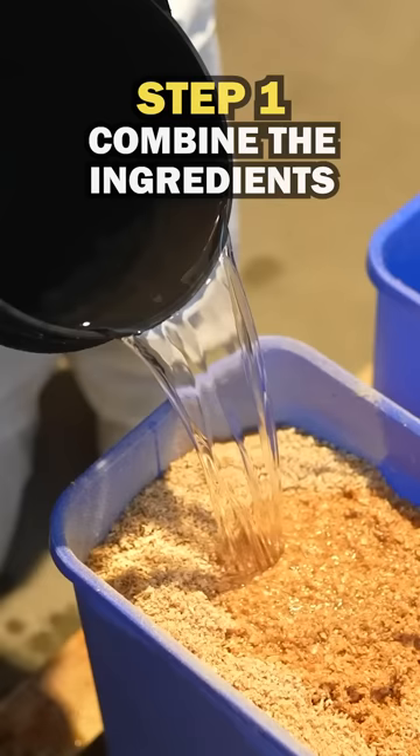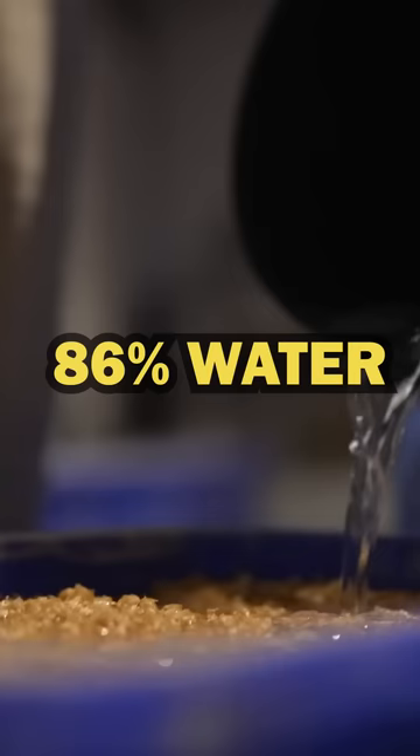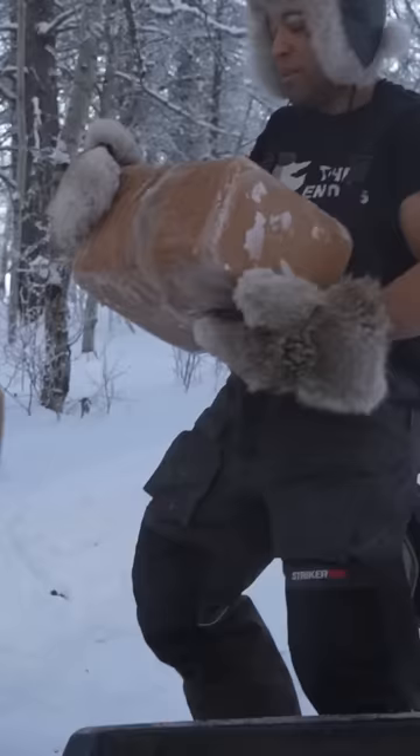The first step is to combine the ingredients. For this mixture, 14% of the weight will be sawdust and the other 86% will be water. Be sure to spray your buckets with some type of lubricant so you can easily get the ice out.